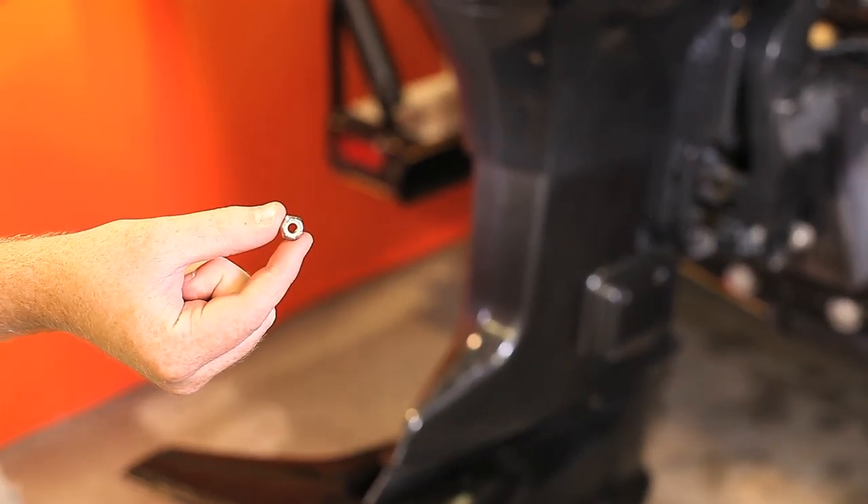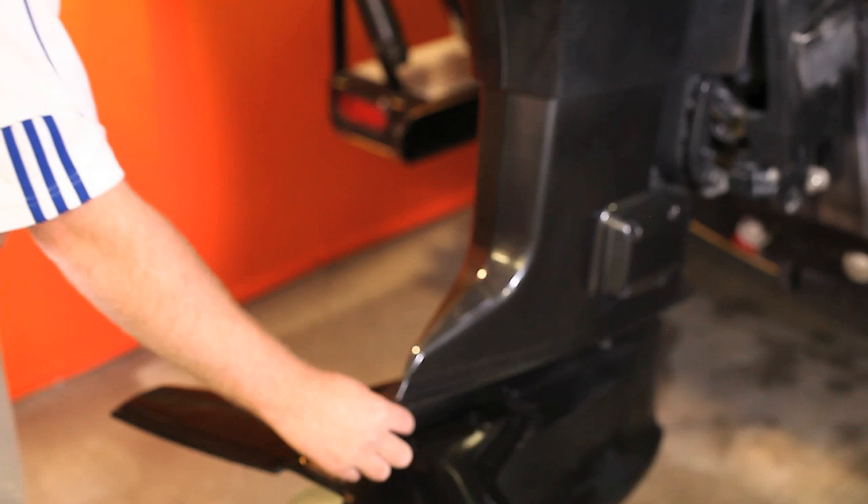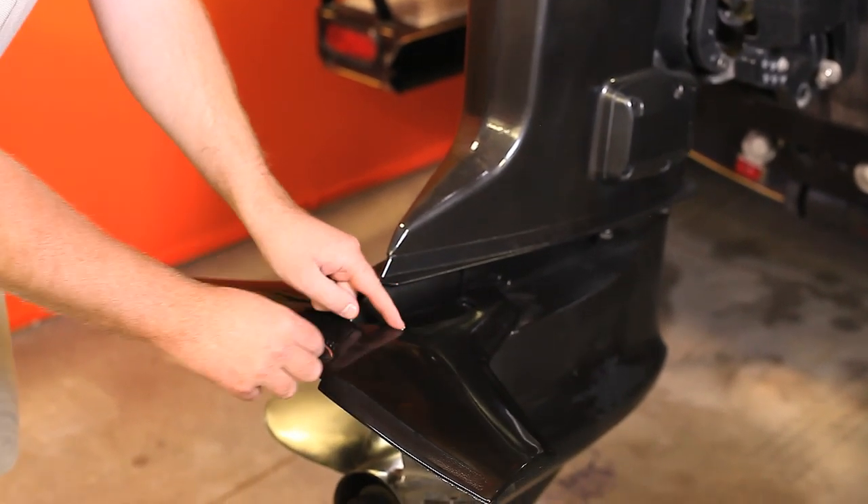With the white side of the locking nut facing up, insert the four locking nuts on top of the hydrofoil in pre-drilled areas.